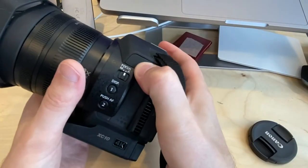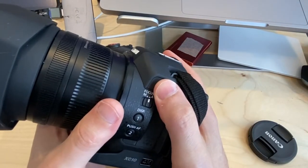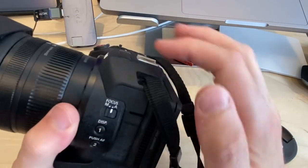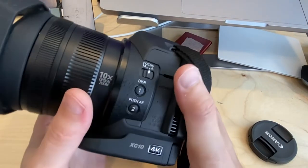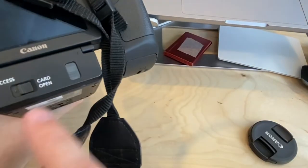A common practice is to do a clap at the beginning of your video, then sync the audio recorded here with the audio from a Zoom recorder or similar device. That way you get good audio quality while still having a sync reference.